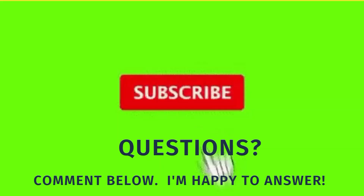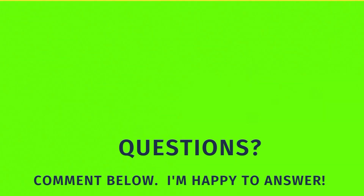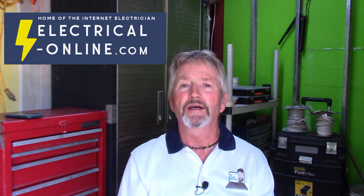Check out some of my other videos, and don't forget to like and subscribe if you haven't already done so. Please click on that notifications bell so you'll know when I release a new video. As always, my goal is to help you become a more safe and competent do-it-yourselfer. So until next time, I'm Terry Peterman, your internet electrician.